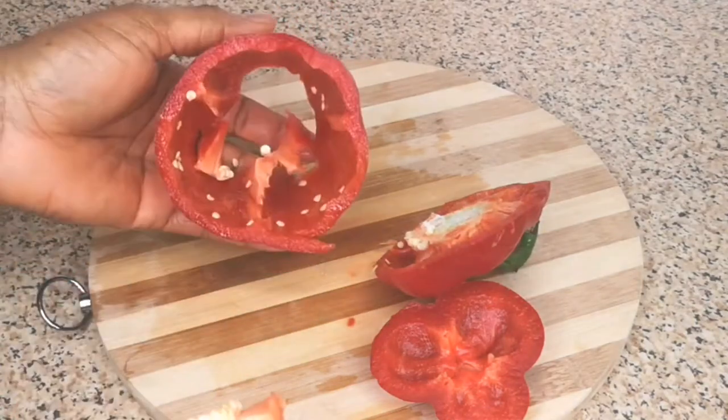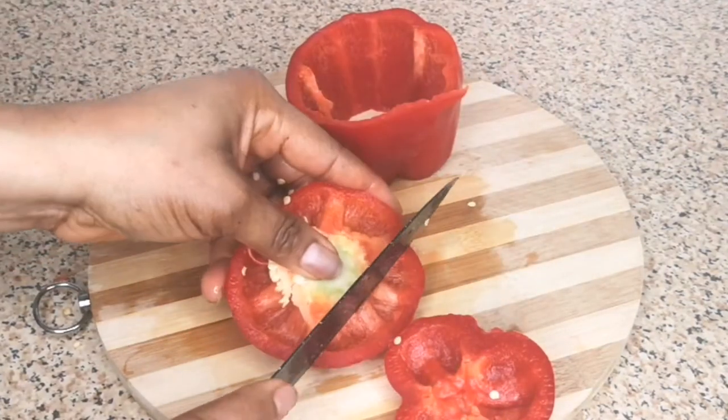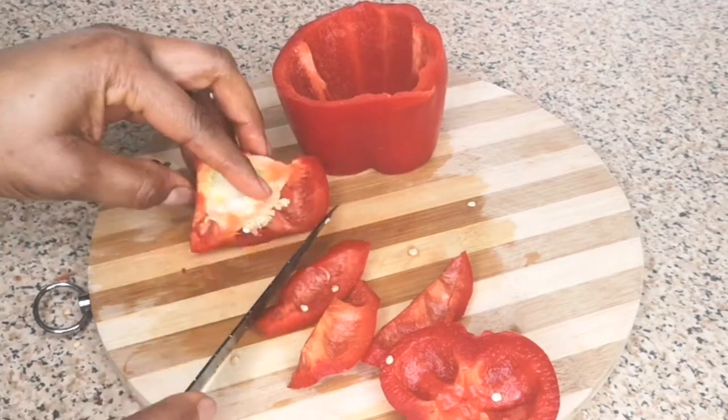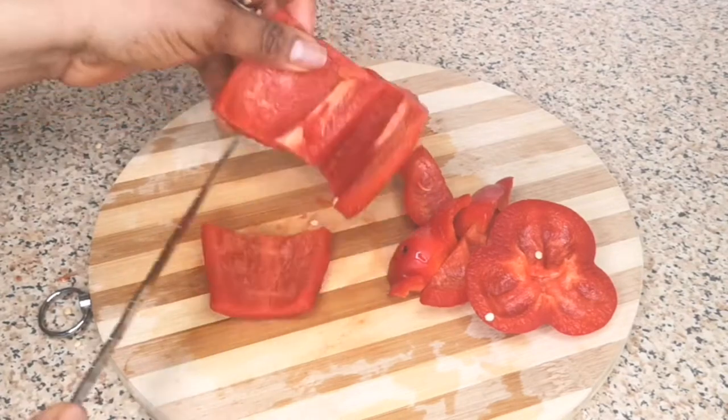For this recipe you can use green bell pepper, you can use yellow — I just decided to use red, so feel free to adjust to your likeness. You can even increase the quantity of the bell peppers; you can use two or three, feel free.